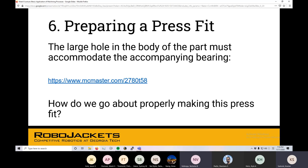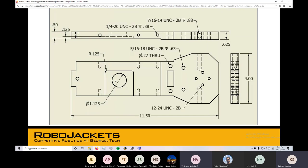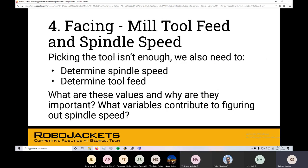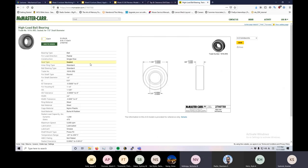Next up is a press fit. It is the bigger hole in the pocket — dimensioned out at 1.125 inches diameter. Pulling up the link provided, we can actually see the part we're intending to put in there — a ball bearing — which gives us an outer diameter. To get this press fit, we're going to have to choose a very specific diameter for that hole for the ball bearing to go into. Given the fact that ball bearings are a manufactured product, they are never exact, and we have to take into account that there is some tolerance.